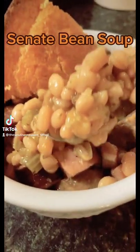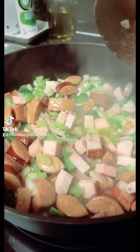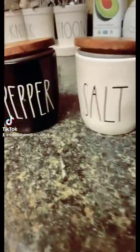Let's make some. In the pot I've got andouille sausage, ham that I cubed up with bell pepper, celery, and red onion. Salt and pepper.